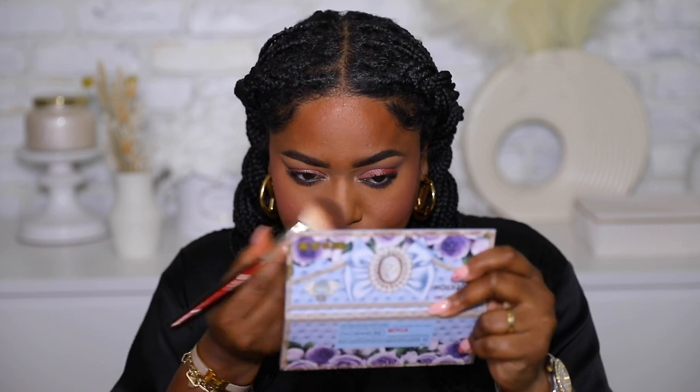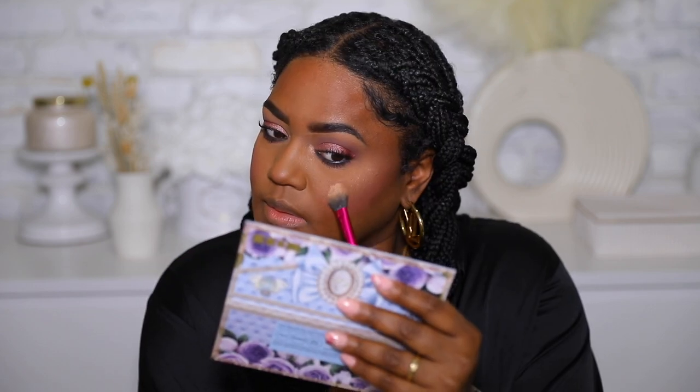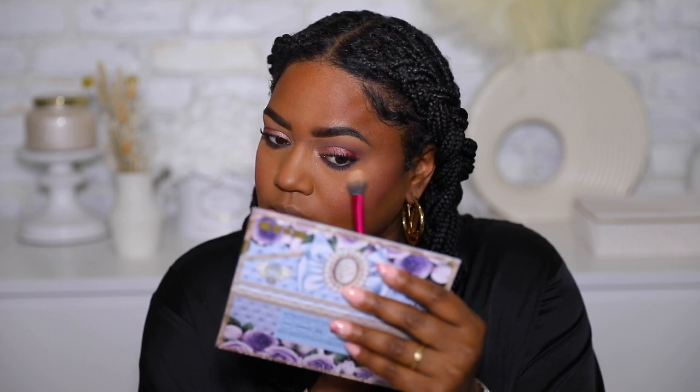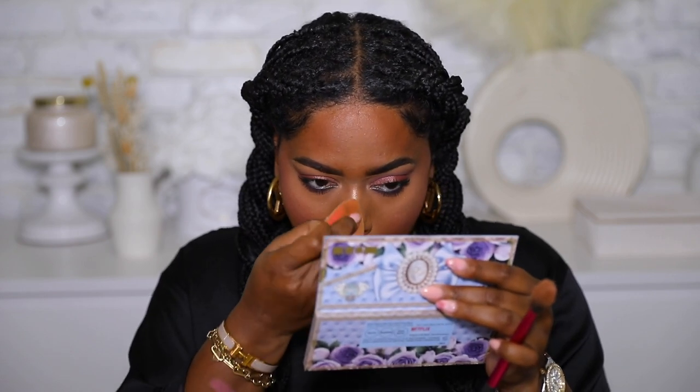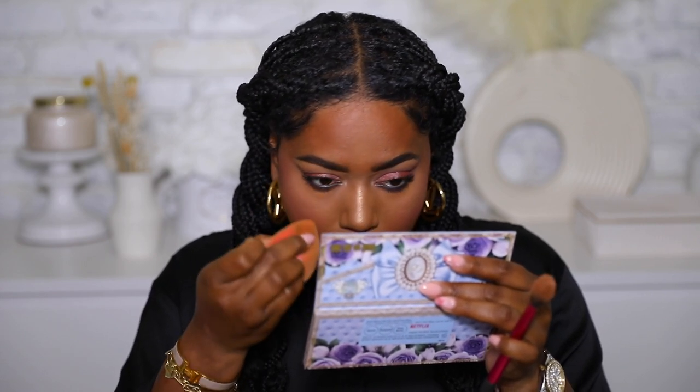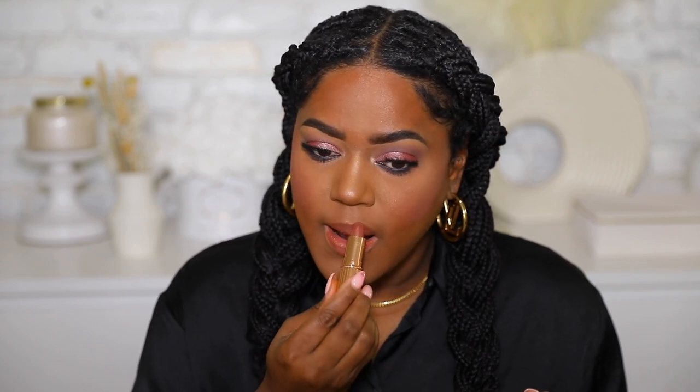For the highlighter, I'm taking a little Real Techniques brush and just popping a little bit on my cheeks. For lipstick, I'm using a Charlotte Tilbury shade — I've been obsessed with this color, it's so pretty. Then we're finishing with a gloss from Lawless — this is Forget the Filler in Velour.